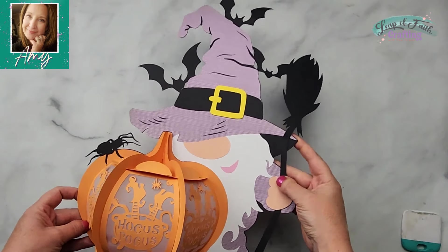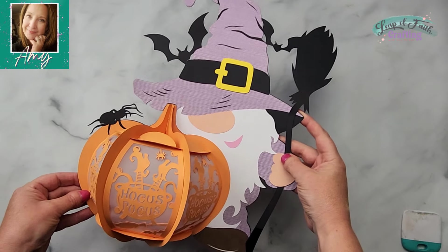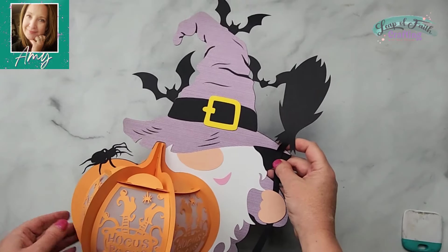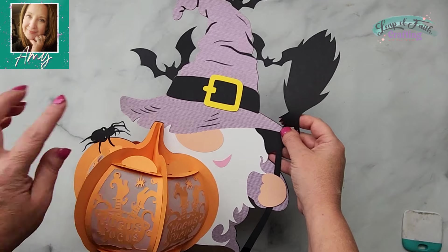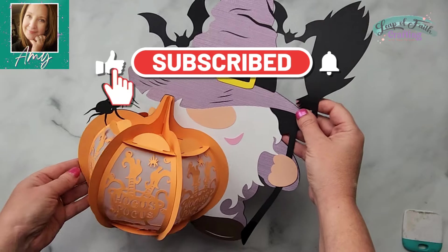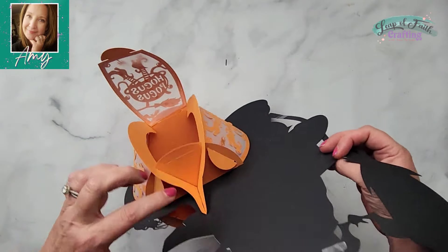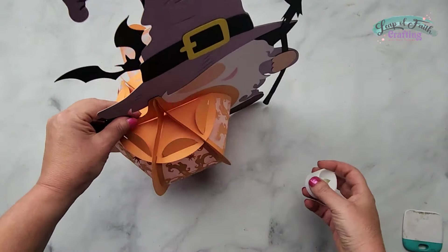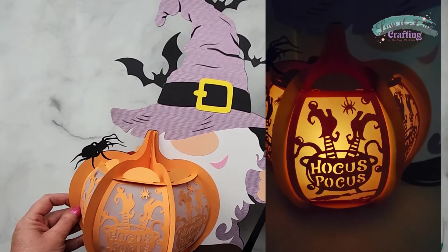Hey guys, Amy here with Leap of Faith Crafting. Thanks so much for stopping by. Today we are going to be making this super cute light up lantern just out of cardstock and a piece of vellum. I will link where I got this file below and it's really an easy project. The cutting is what takes the longest because we have quite a few mats to cut out, but assembling it is super easy. These actually open up so you can put a tea light inside and then it glows at night. So let's jump into Design Space and start crafting.